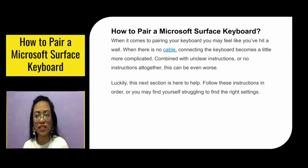How to pair a Microsoft Surface keyboard. When it comes to pairing your keyboard, you may feel like you've hit a wall. When there's no cable, connecting the keyboard becomes a bit more complicated, and combined with unclear instructions or no instructions at all, this can be worse. This section is here to help. Follow these instructions in order, or you may find yourself struggling to find the right settings.